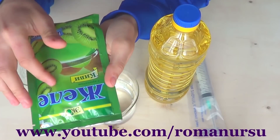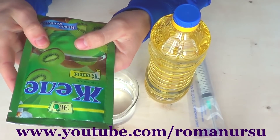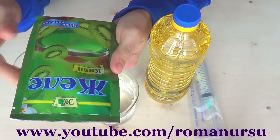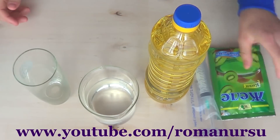First, we need one pack of jelly powder. I picked kiwi flavor, so we'll get green caviar. If you don't like kiwi, you may choose any other flavor — for example, strawberry, pineapple, etc. The color of caviar will also be different.